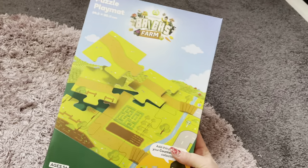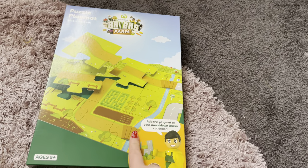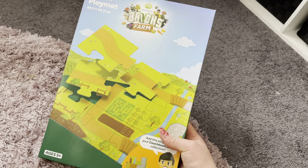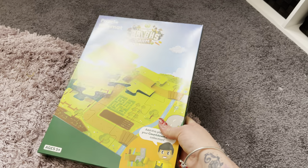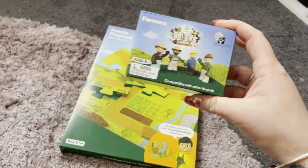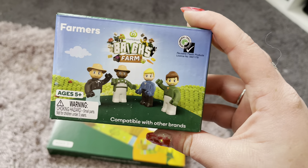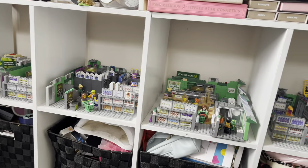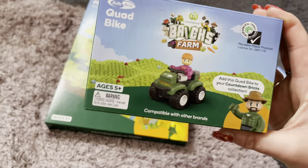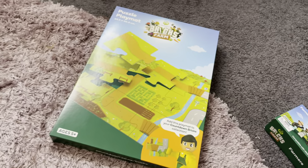So here is the puzzle play mat — that is kind of the base that you put everything on, so you can put your farm in one place and the cars can go along here. Really cool, and I think that was about $10 to $12. These all range from about $8 to $15, $15 being the most expensive. These little people were $8 — and I missed out on the farmers last time, so now I have the farmers this time. They're so cute and compatible with other people sets and other Legos as well. Then we've got a little quad bike too, which is really cute — look at the little person on it.